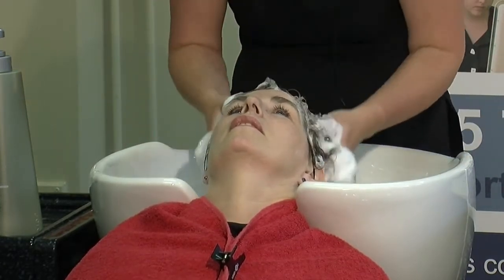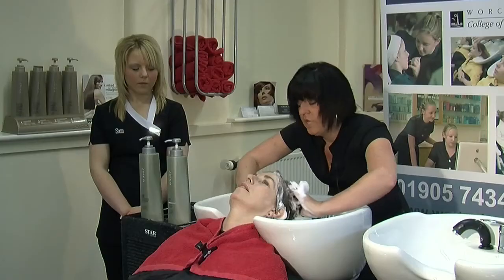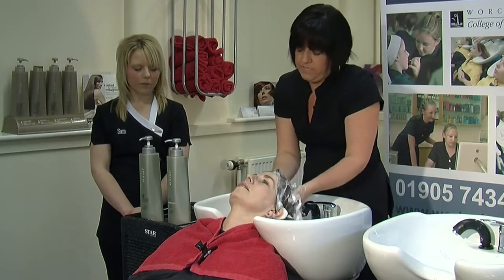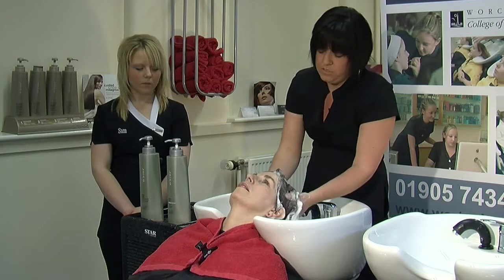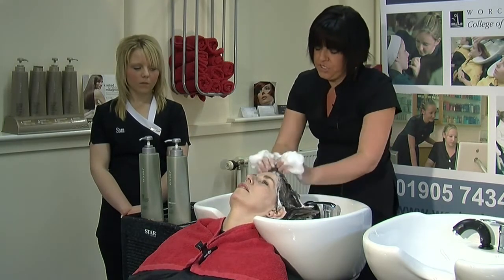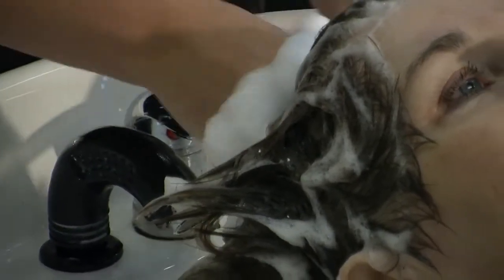You can see now the hair is really foamed up. When you are shampooing longer hair you do need to be a bit more careful with some of these massage techniques, as not to knot up the hair. When doing longer hair, you are not ruffling up the ends — you just really need to be smoothing the shampoo through.